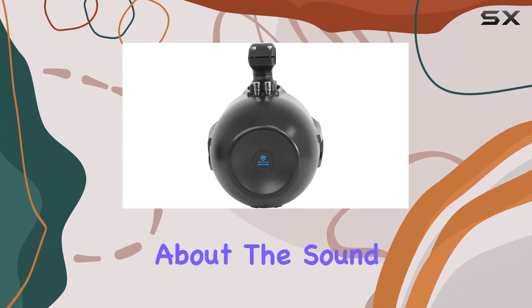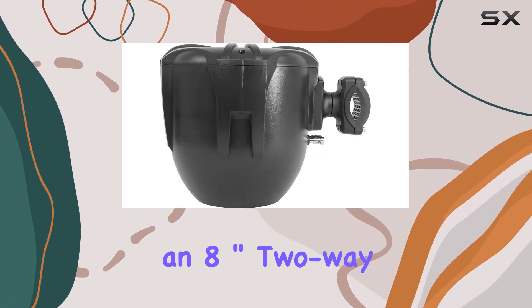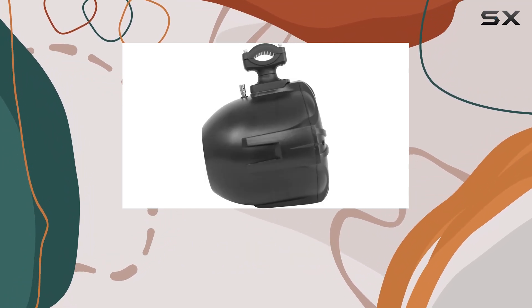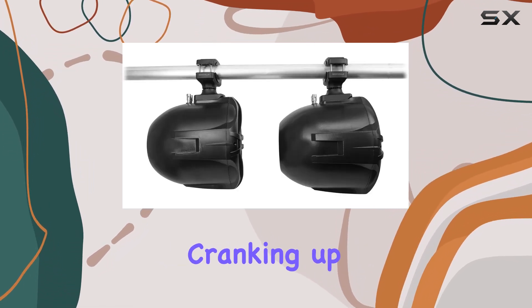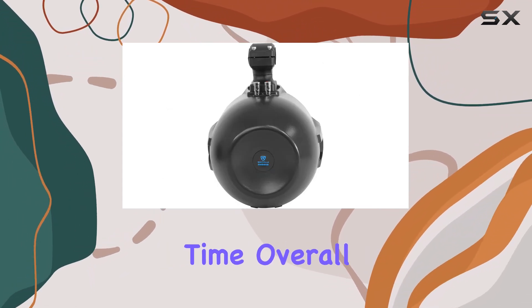But let's talk about the sound quality, because that's what really matters, right? These speakers feature an 8-inch, 2-way high-fidelity speaker system, complete with a 1-inch polymide dome neodymium midrange tweeter. The sound is incredible — whether you're cranking up the tunes or listening to a PA voiceover, these speakers deliver crystal clear audio every time.